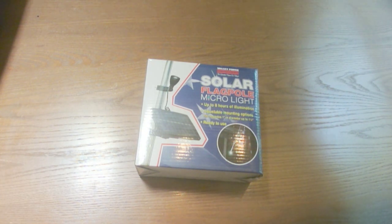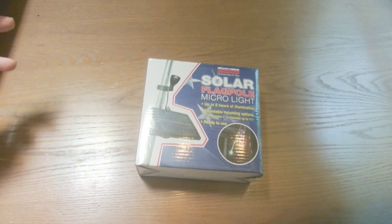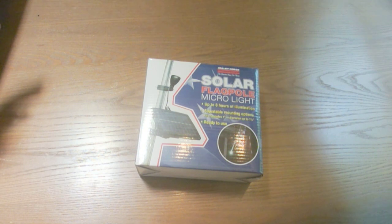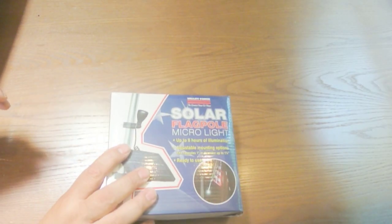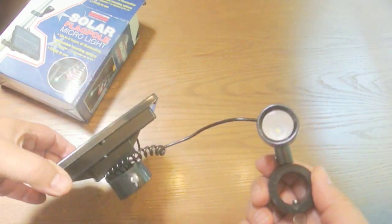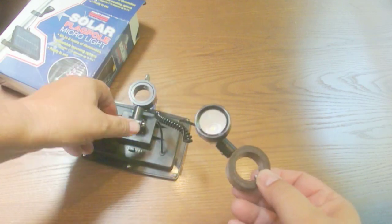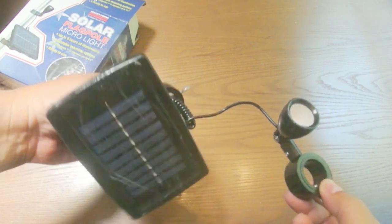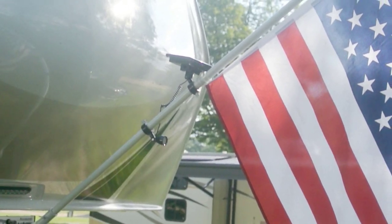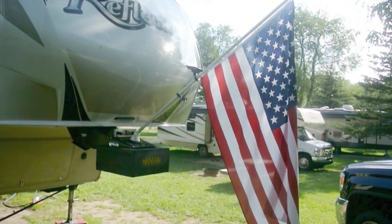We have here a Valterra solar flagpole Marco light. You may have seen a previous video where I had a light on top of my 22-foot pole, however the small three-foot ones that are suction-cupped on need to be lighted too, if you're going to fly the American flag at night by standards of etiquette. This one does just that — it has a solar panel and a small micro LED light, plus a one-and-a-quarter-inch ring and a one-inch adapter so it fits smaller flagpoles. You can see the solar panel pointing up and the light pointing out on the flag kit — let's come take a look at it tonight and see how it looks.